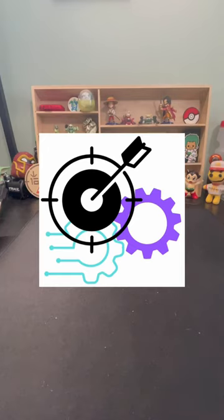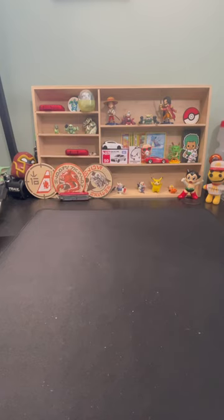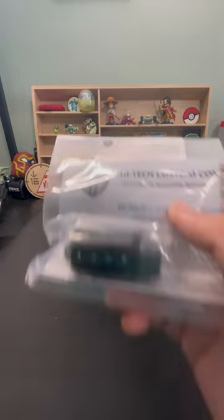Guys, welcome back to Global Gear. My name is Ed and today we're going to be doing a pocket dump of the accessories that I grabbed from High-Tech Customs for my Kel-Tec KSG bullpup pump shotgun.